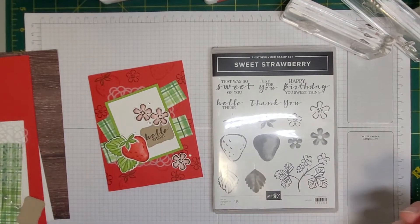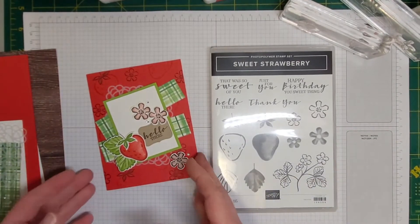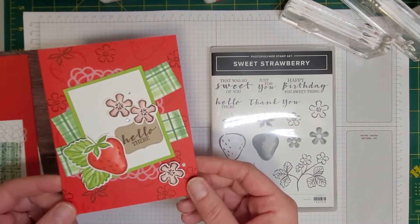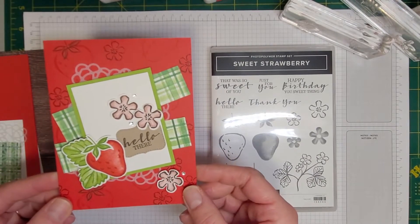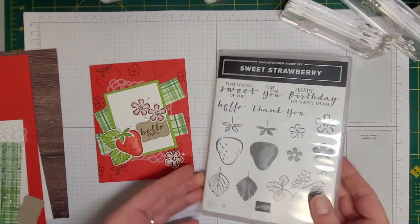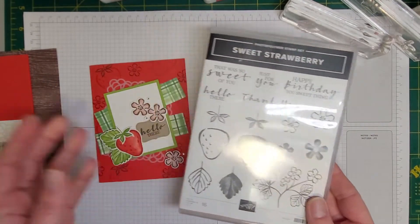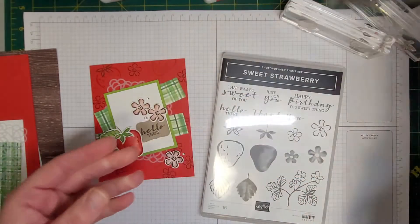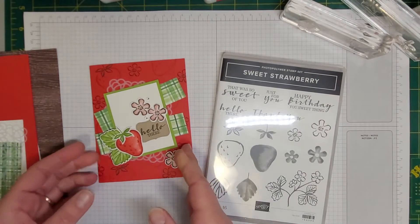Hello and welcome to Bird's Nest Designs. I am here today to show you how to make this adorable Sweet Strawberry Hello There card, which is featured in my Stamp of the Month Club for February. This card uses the Sweet Strawberry Stamp Set and Strawberry Builder Punch. So let's get started.